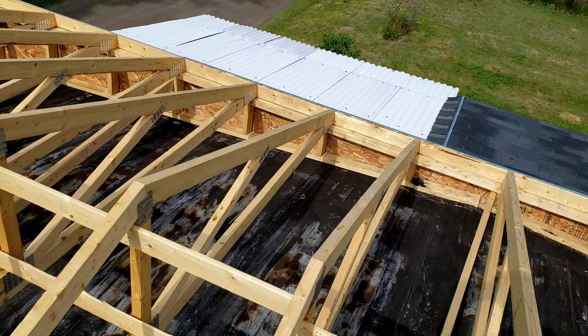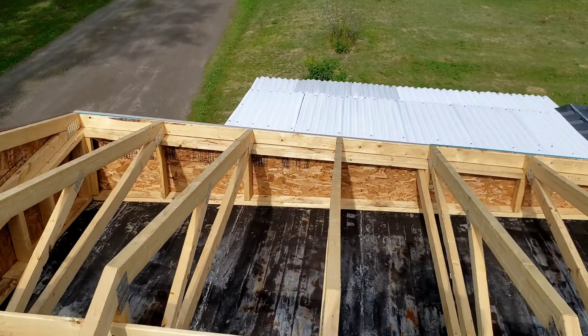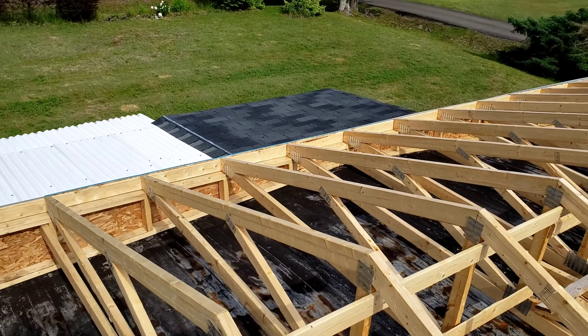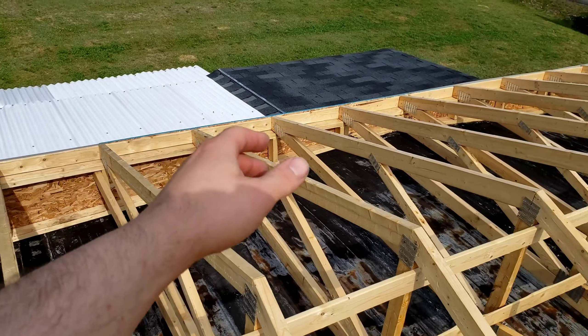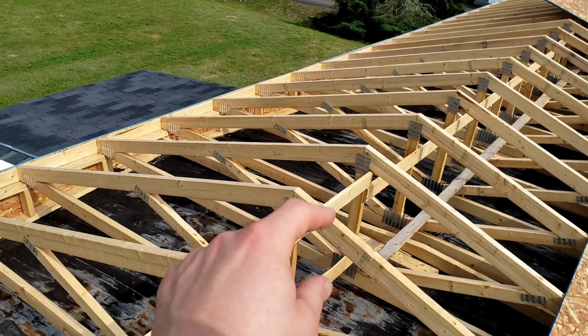Hey guys, just want to give you an update on why I haven't been posting as much. This is what I've been doing on my days off. My dad's putting a peaked roof on his trailer so he can sell it, and then the mini home park will buy it and move it onto land, but they won't until it has a peaked roof.